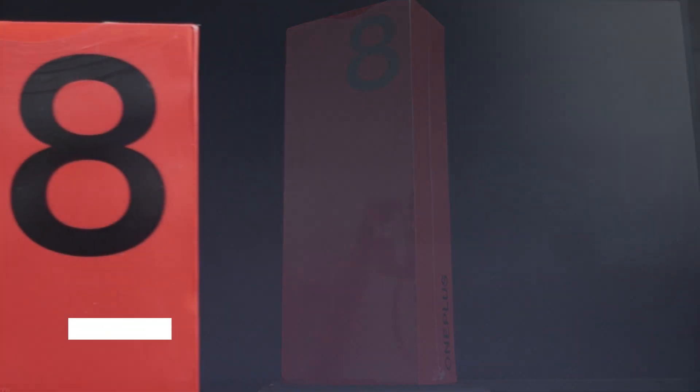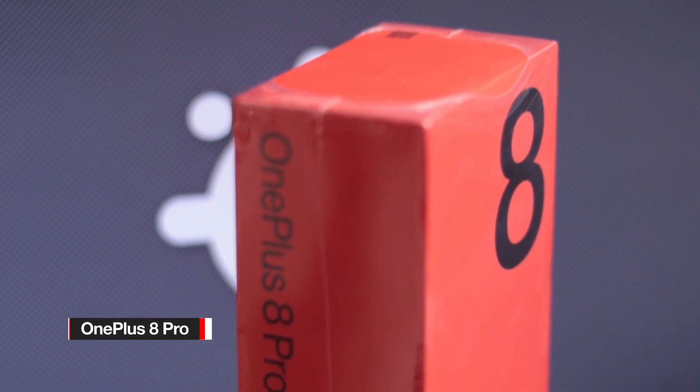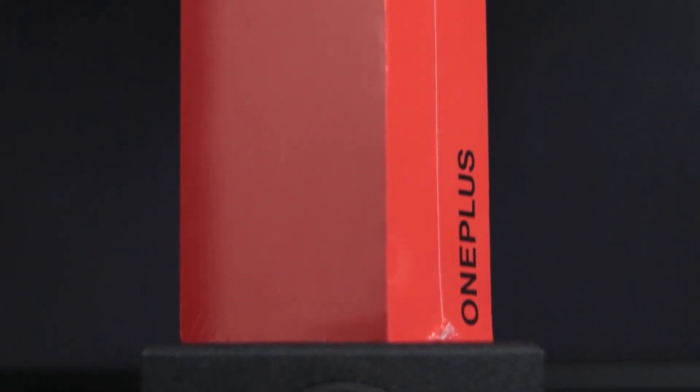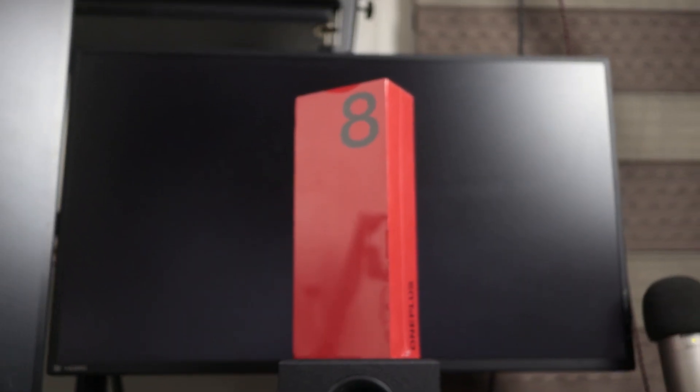Hi guys, today we will be unboxing the flagship smartphone from OnePlus, the OnePlus 8 Pro. We're going to check what we get inside the box and a quick rundown on the features and specs of this phone. My name is Johnny Boy, and yeah, let's get this thing open.